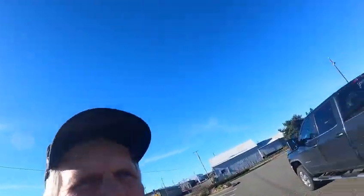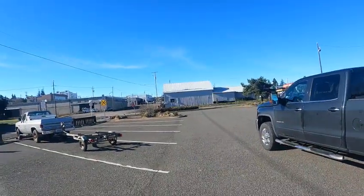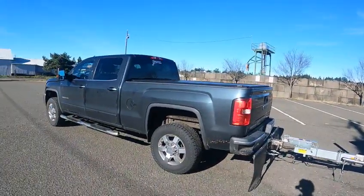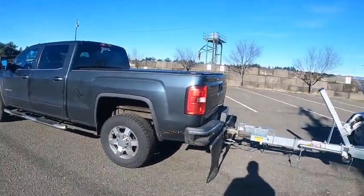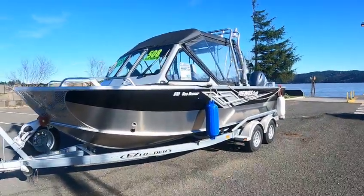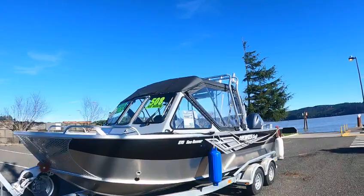Hey, this is Kurt the Boat Doctor. Beautiful day — you better enjoy it today. I had to go to the doctor's for big Jim, and he's already taken care of, looking good. 210 Sea Runner, 2023, beautiful boat. It's got the top, the sides, the backdrops, dual wipers.